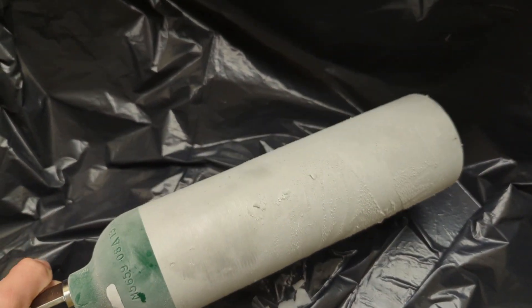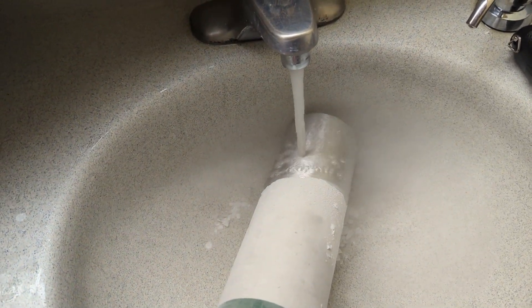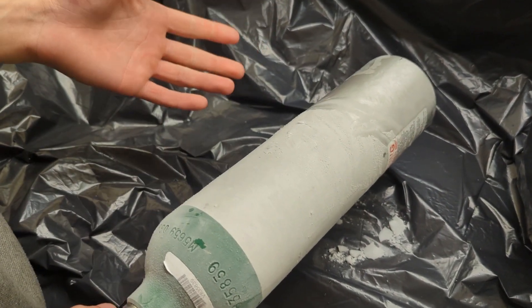Now I'm gonna run it under hot water so it heats up a little bit. In a minute the solid CO2 will start turning into a liquid, and there'll be chunks of CO2 in the liquid CO2, and it'll sound like it's sloshing around.